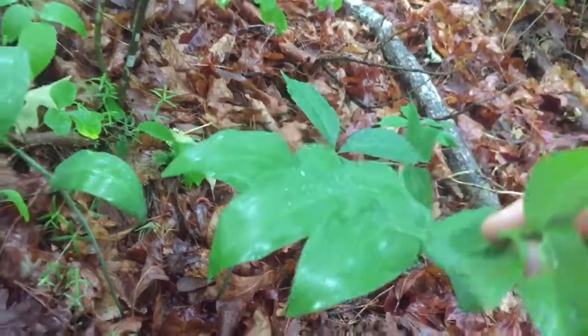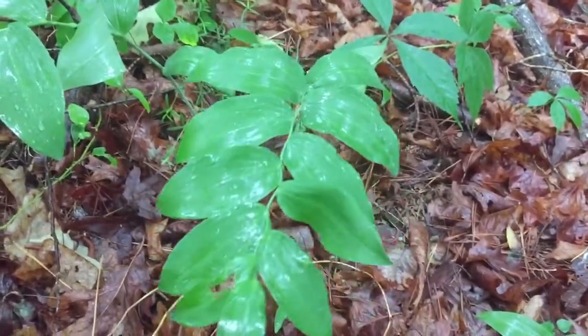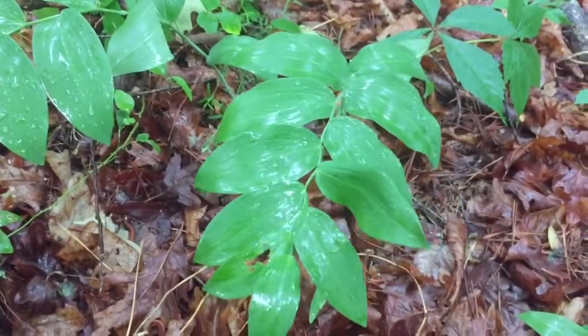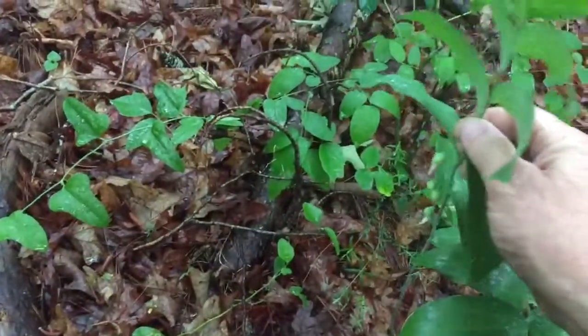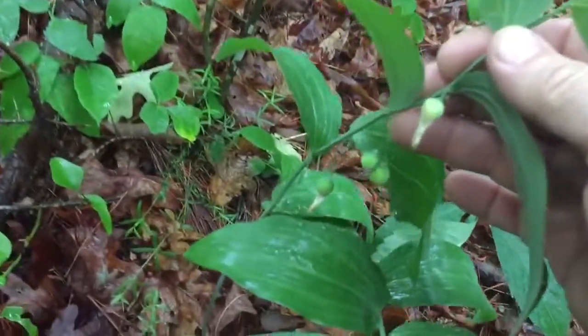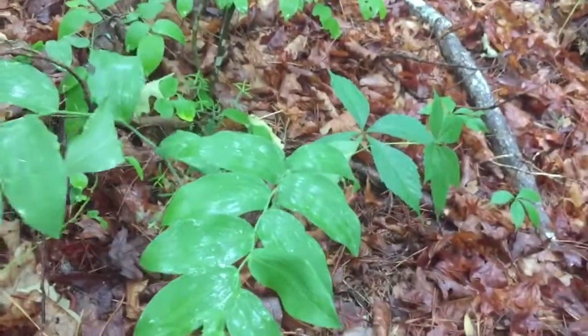That is Solomon's seal. I was just on a walk, spotted it — I don't know how I spotted it, but I did. Solomon's seal it is. You need to study it out.